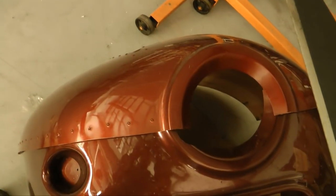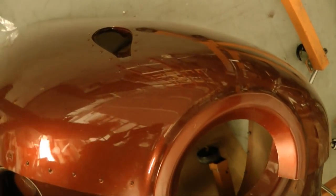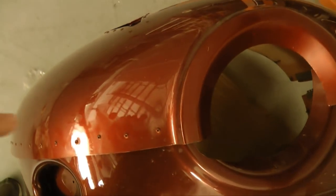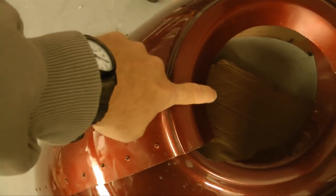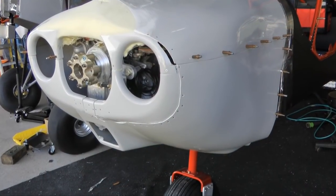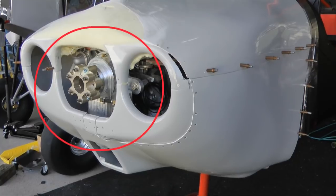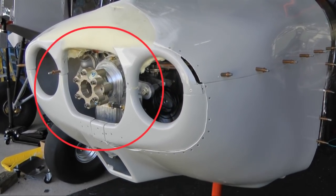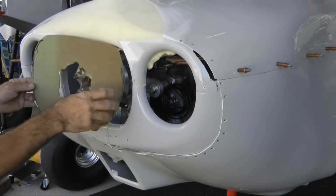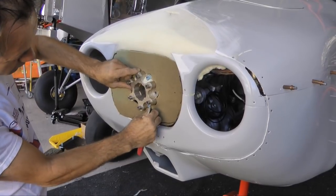This time our goal is to add an attractive rim border around the prop opening, taking care to make room for the spinner. It should look something like the examples shown here. The objective is to start with an off-the-shelf cowl from a kit manufacturer and modify it to suit our needs. The process begins with inserting a cardboard backing to protect the engine from the foam that will be added.